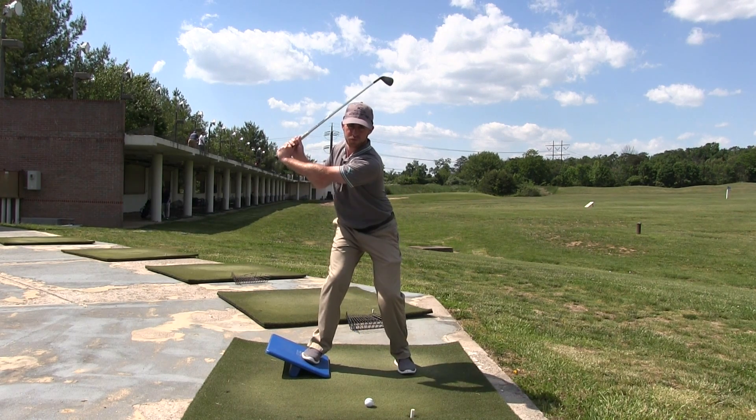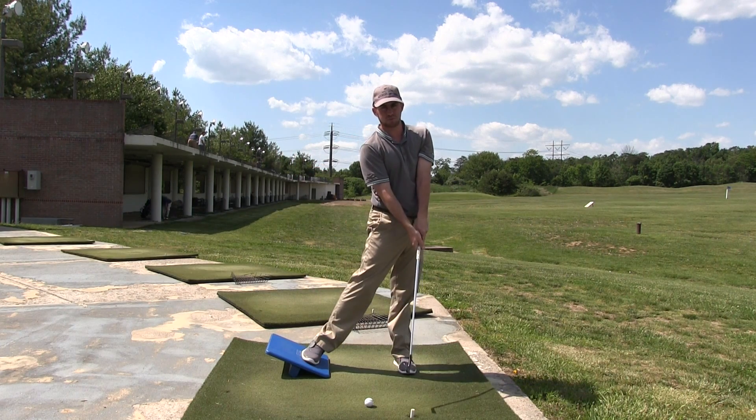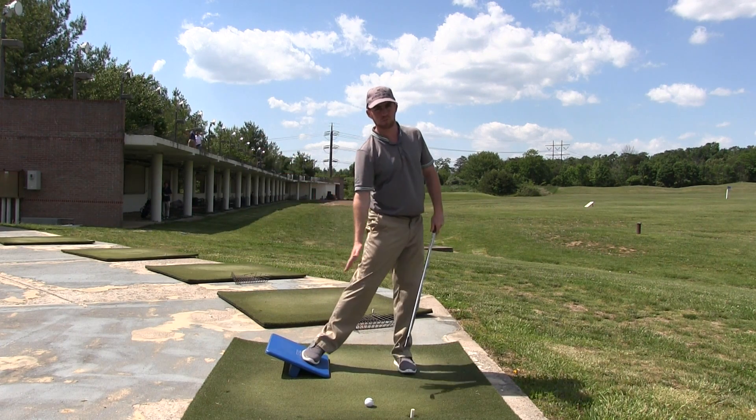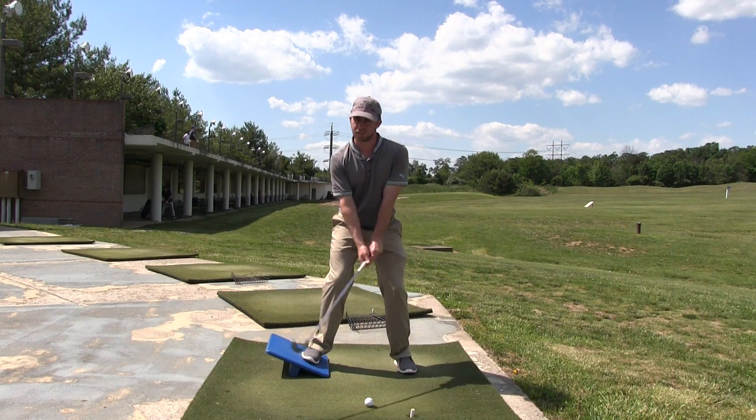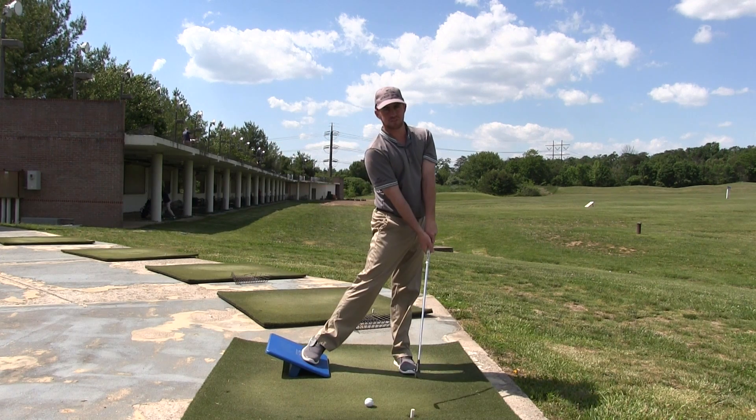Pressing it hard into the ground through rotation, and then on the downswing pushing off of it as much as possible, going down that slope, pushing into the left. So push into the board in the backswing, push off of it onto the left in the downswing.